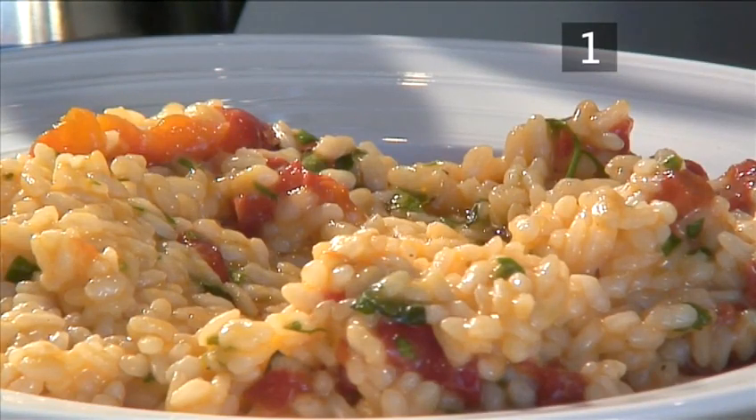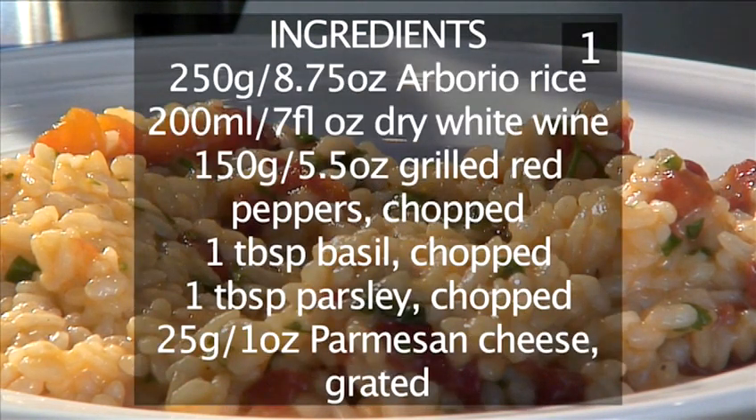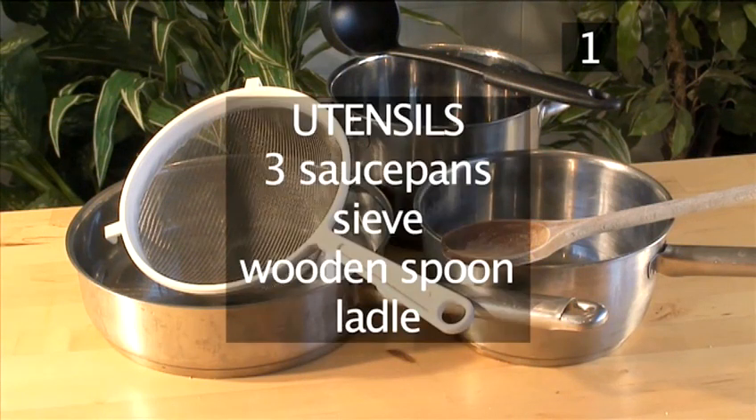Here is a handy list of the ingredients. You will also need the following utensils: three saucepans, a sieve, a wooden spoon, and finally a ladle.